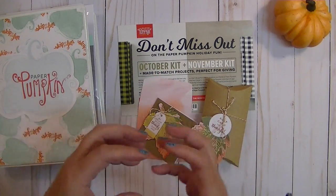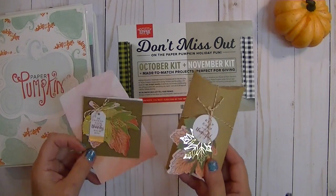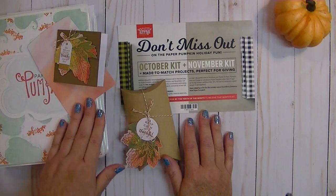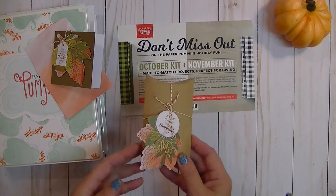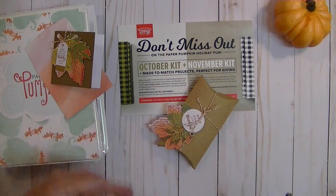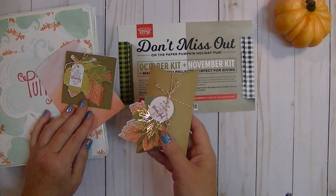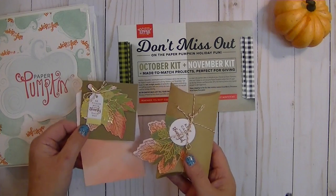October and November kits are going to combine together, so I'm really excited to see what those are going to be. If you're not signed up, I think this would make a fantastic project for yourself. I look forward to it every month. And maybe you've got grandkids and don't have a lot of money to take them to movies and amusement parks — well, for 20 bucks, this made eight projects. Paper Pumpkin would keep them entertained for quite some time.